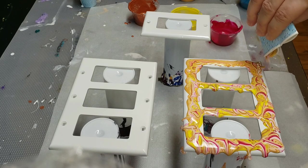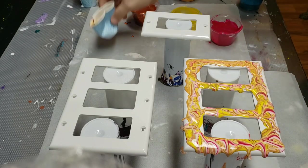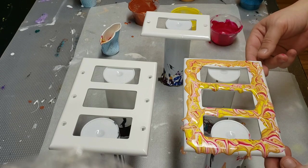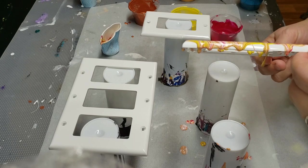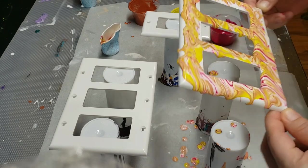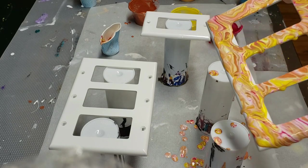All right, let's squeeze every last little bit out — that is it, it is done. I'll probably end up reworking this because I've kind of failed here a little — I don't have enough paint, and I was going to do a second one with this.